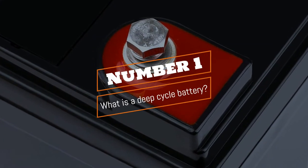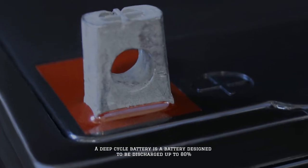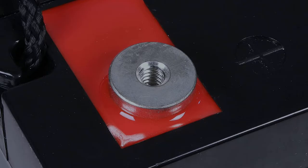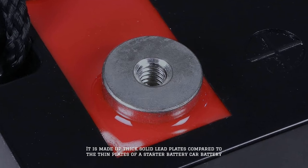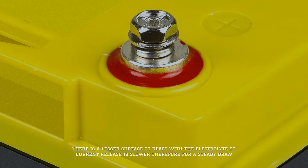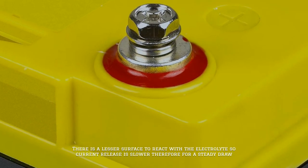Number one: what is a deep cycle battery? A deep cycle battery is a battery designed to be discharged up to 80 percent. It is made up of thick solid lead plates compared to the thin plates of a starter or car battery. There is a lesser surface area to react with the electrolytes, so current release is slower, making it ideal for a steady draw.